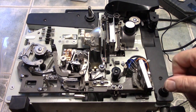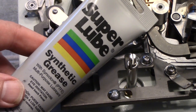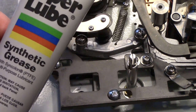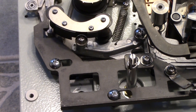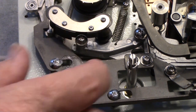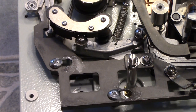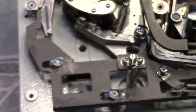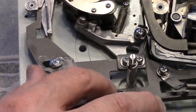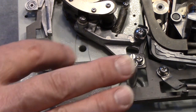I'm going to use this Super Lube synthetic grease — it's Teflon-based, so it's a good choice. I'll put a little on my finger and apply it around the screws, then move it and dab a little more so it's covering the whole area. This is just to make those parts move easier.